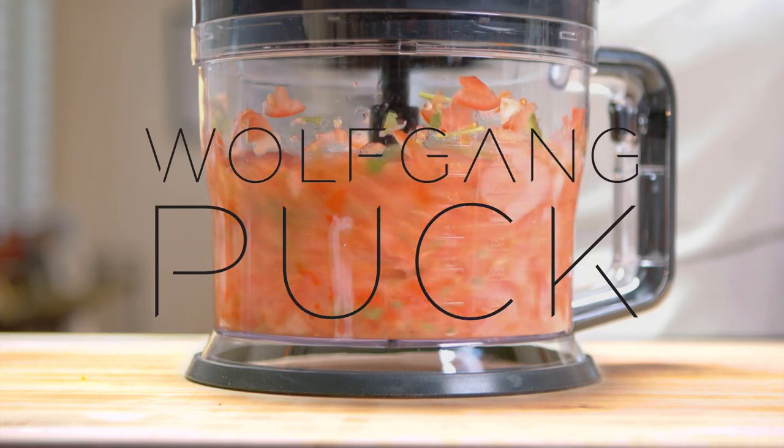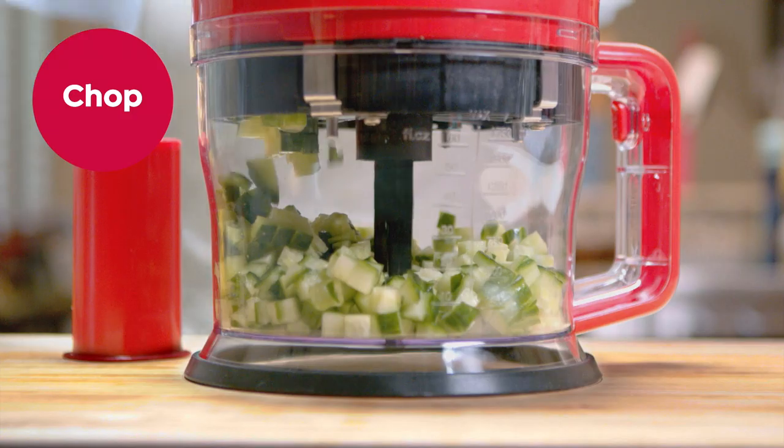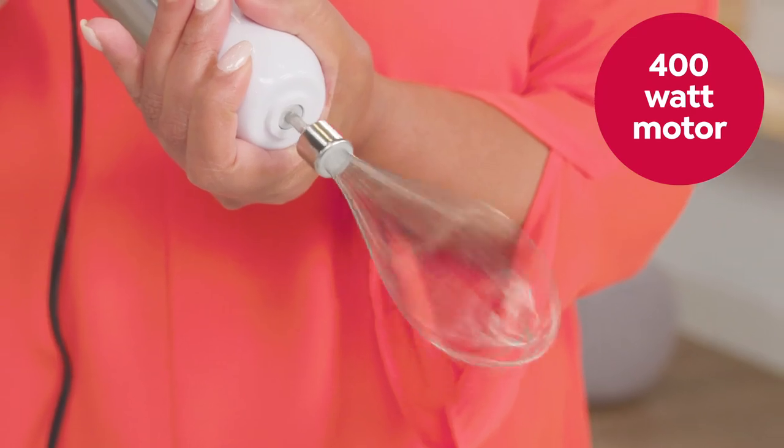Get the luxury of a blender and food processor in one unit from Wolfgang Puck. Blend, whisk, chop, slice, and more with a 400-watt motor that handles even the toughest tasks.